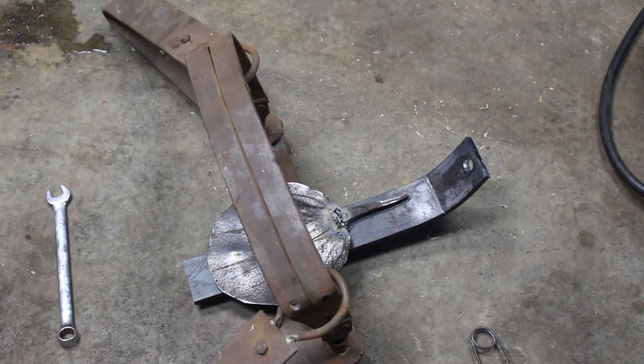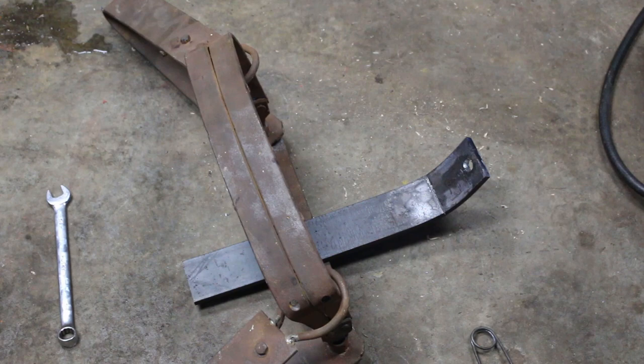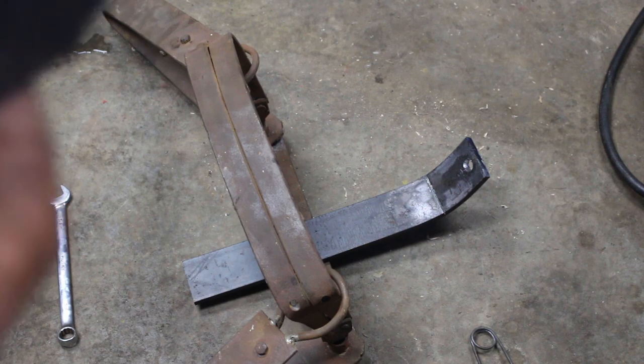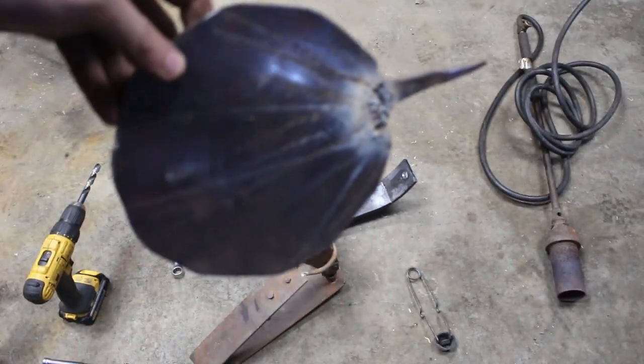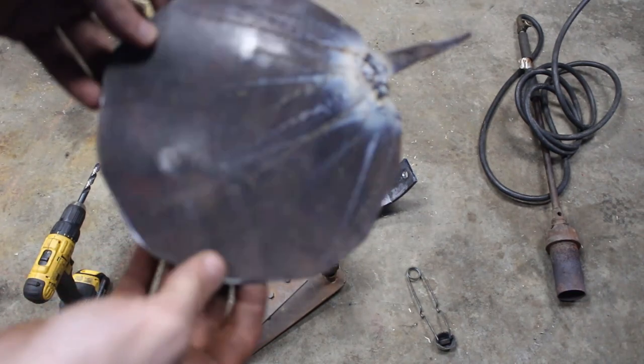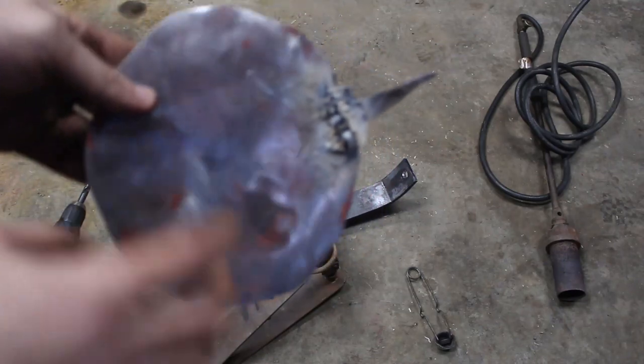The camera died so I let it charge for an hour and slapped it back in the camera, but I kept going. So far I did the hole like you guys saw before when the camera died, I bent the plate, and I did the trigger mechanism there - just the plate here. As you can see, I'm quite the welder.